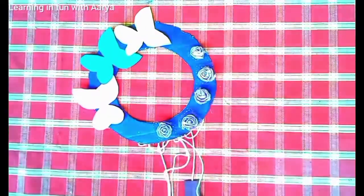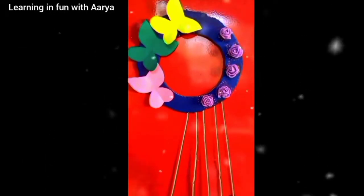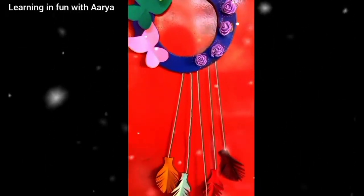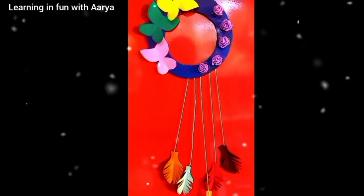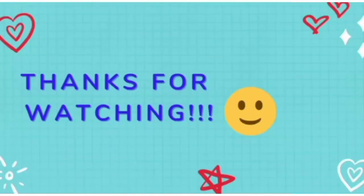And it is done! You can use double-sided tape to stick it on any cupboard or wall, or you can use a hanging for hanging it. I have stuck it on one of my cupboards and it looks very beautiful. It can be used as a showpiece for the room — a very nice room decor. Thanks for watching!